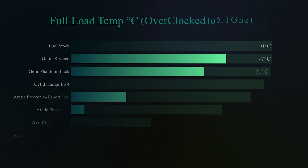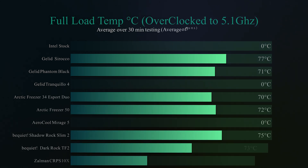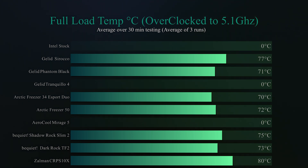We overclocked the processor to 5.1GHz and ran the same test again. A few of the coolers basically failed the testing — they either crashed or thermally throttled. The Zalman did manage to complete the tests, but it was one of the hotter ones we tested. But for its price point, and being more aimed at quiet operation, it's done okay in all honesty.